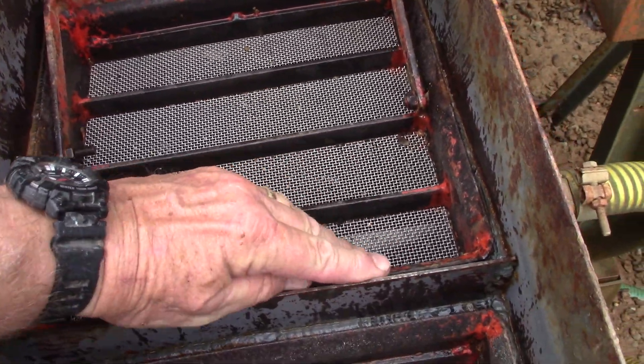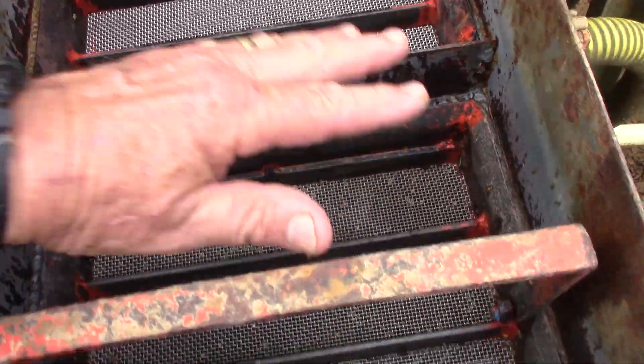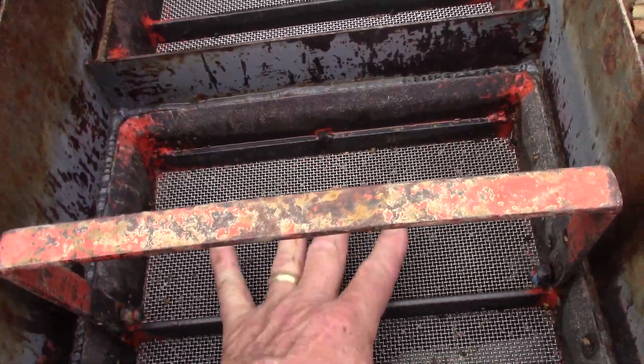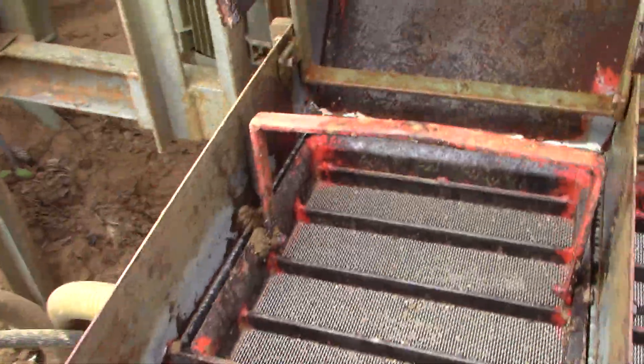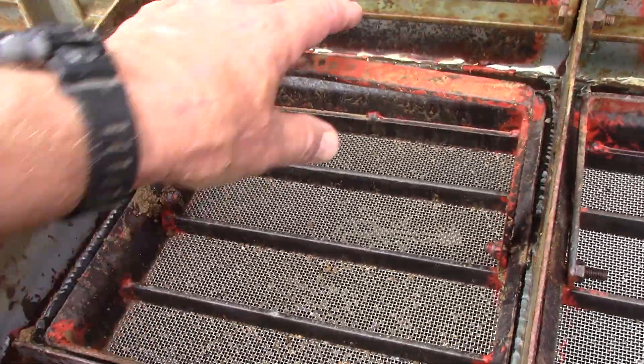But if it doesn't, it would waterfall over here and have a second chance to pulse in here and catch in that before going on over this height and into the discard. And here the finer material as well.